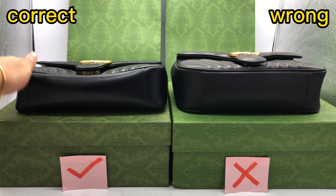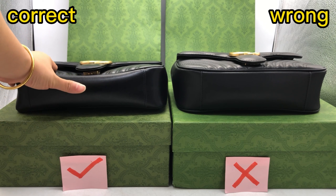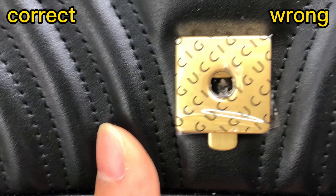Check the button. When I touch the correct one, I can feel it's soft because it uses real leather. But for this wrong one, it's a bit too hard. The material is different — one is real leather, top layer real leather; the other uses synthetic leather.